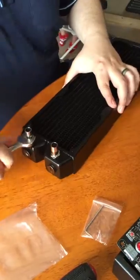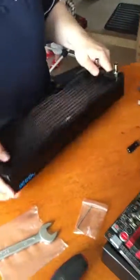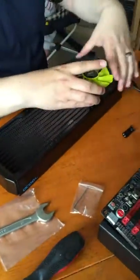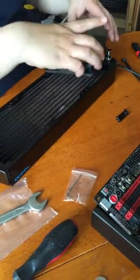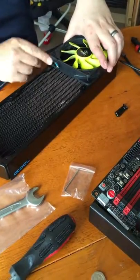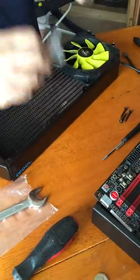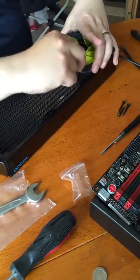I'll be using six fans on this radiator in a push-pull configuration to get maximum airflow through the radiator. When you come to fit your fans, think about the orientation so that you can get your cables out the back of the case nice and neat. I'm going to install the bottom three fans first. Make sure you've got the right size screws — push the screw all the way through the fan then hold it against the radiator. If your screws are too long, best case you're going to damage the fins, worst case you might puncture the radiator, so always double check the length of your screws before you tighten them down.